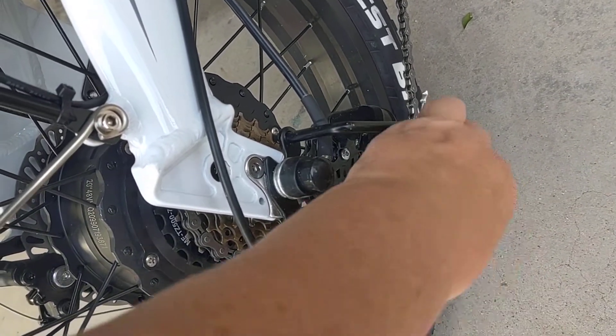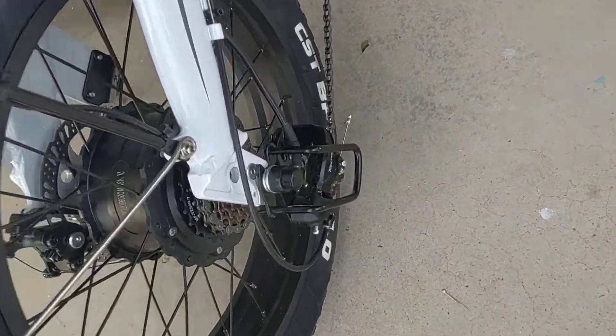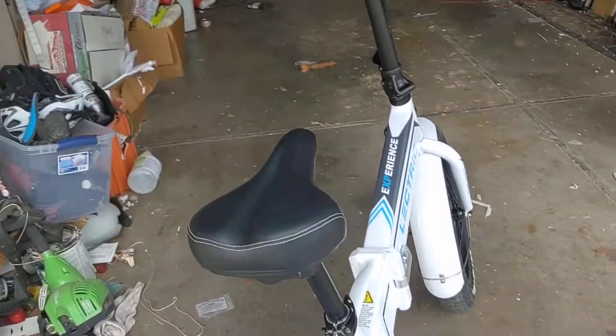It was bent in, so it took a little bit of doing. I used a hex wrench just to push it up a little bit, and I got use of all seven gears. They probably need a little adjusting to make it smoother.